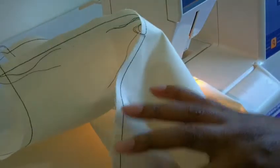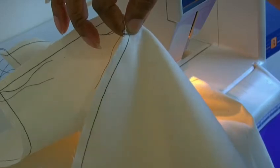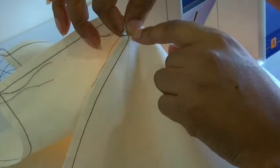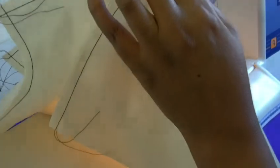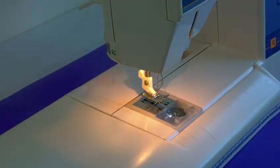You need to start sewing from that point up to that point, because you're starting from the widest to the narrow, which is from hip level up to the waistline.